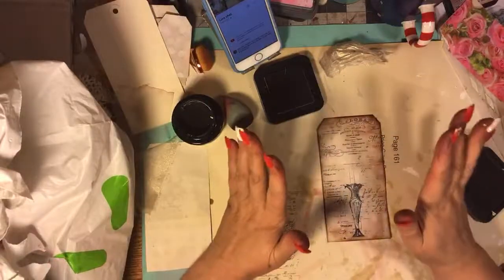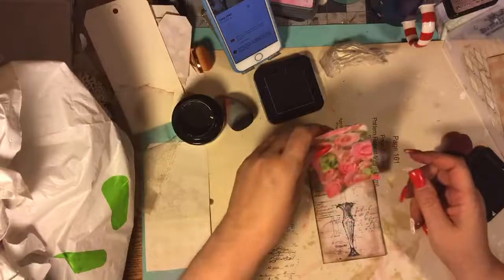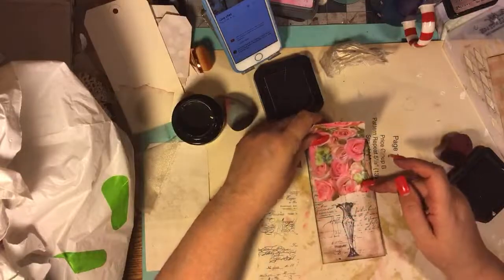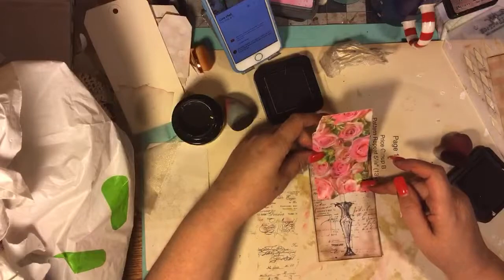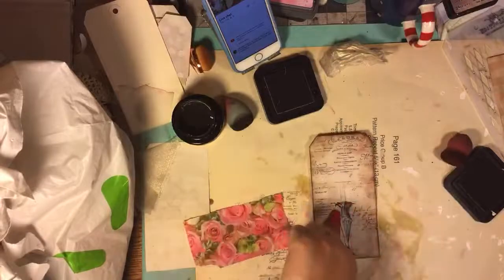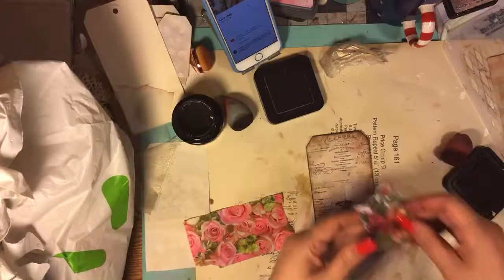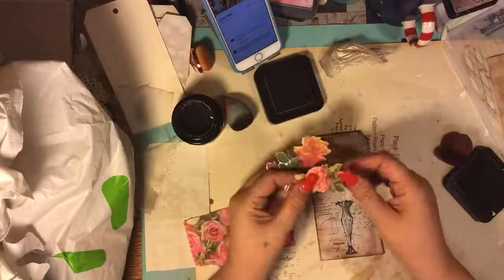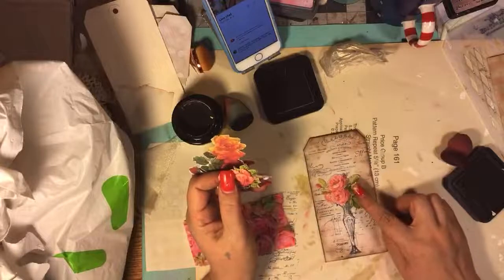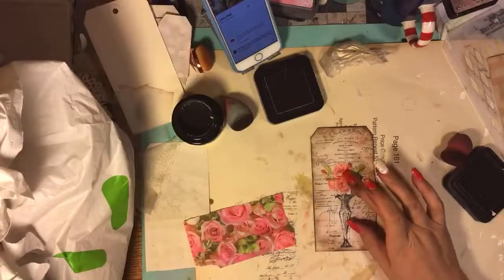Usually right now I sew all the way around, and then I do this - but I'm not sewing right now. This one can have a bigger piece. Should I do a square? You know what I'm going to put on top of this vase - you can put these kind, from Daisy. Look how good that looks. So you can do die cuts too. I don't know what this stamp is called but you can look for one.